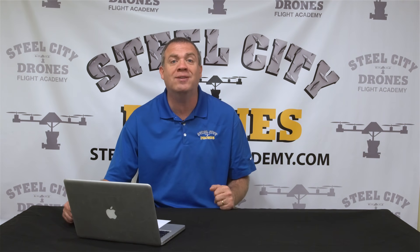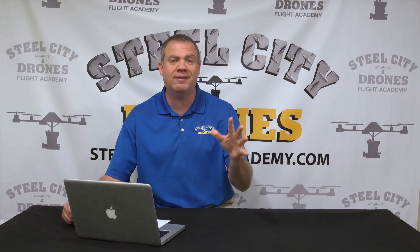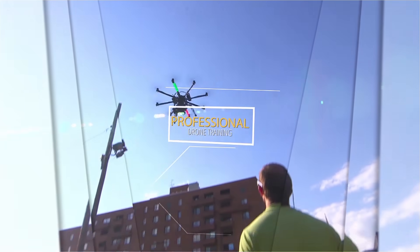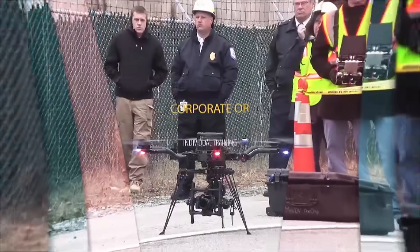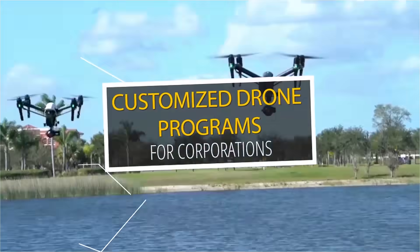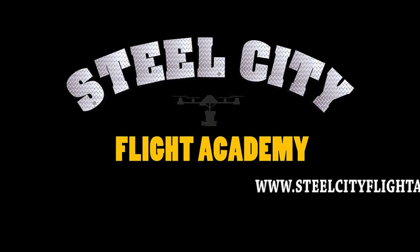We have you covered no matter what you need. Thanks for watching — if you have any questions, feel free to contact us or leave a comment below. Stay safe out there. If you like this video and want to see more, please subscribe to our YouTube channel. And if you're interested in free drone flying lessons, discounts on drone equipment, discounts on insurance, or access to our exclusive drone video library, check out our website at steelsteadyflightacademy.com.